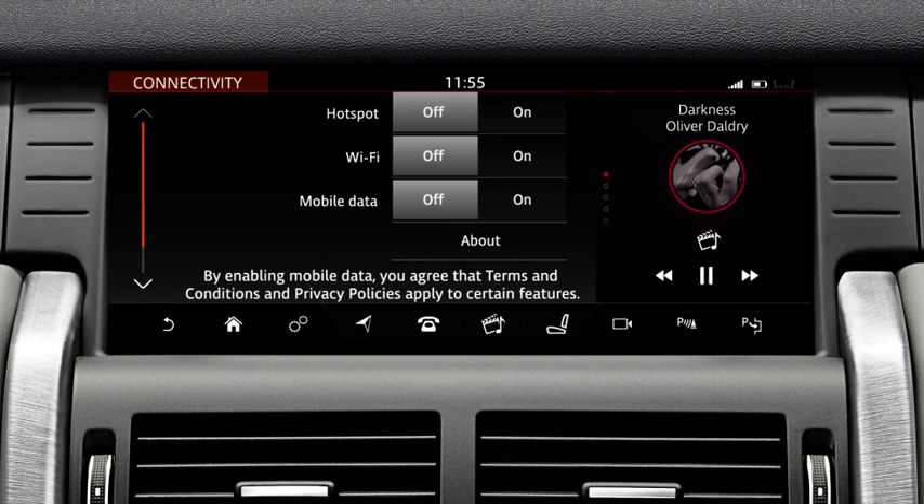This screen gives you three options: hotspot, Wi-Fi and mobile data. To create a Wi-Fi hotspot for your vehicle, switch the hotspot option on.